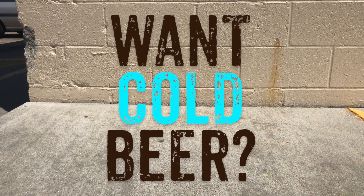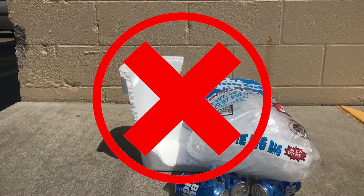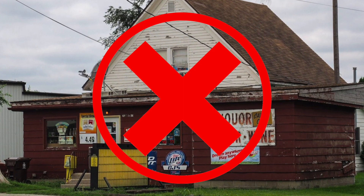Want cold beer? Then say goodbye to styrofoam coolers and bulky bags of ice, and goodbye to overpriced scary liquor stores.